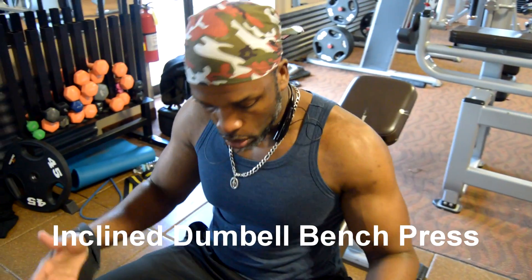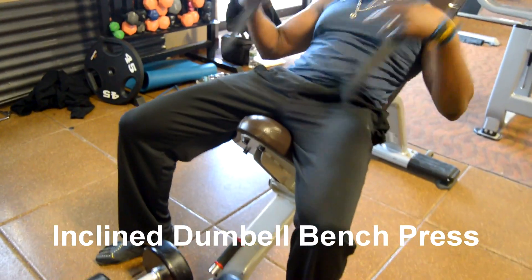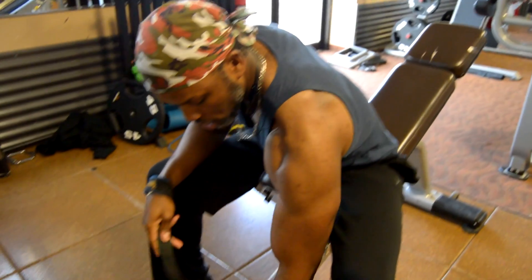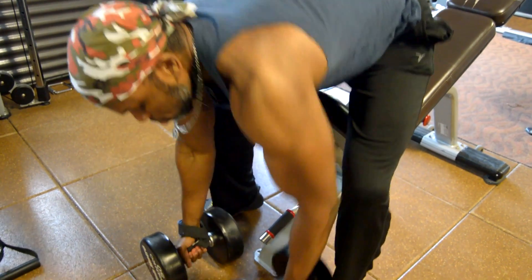Good morning folks, Pierre-Pierre here. In this video I'm about to show you how to perform a proper inclined dumbbell bench press. Your feet need to be firmly planted on the ground, your butt, shoulder blades, and back of your head are supposed to be firmly positioned on the bench.